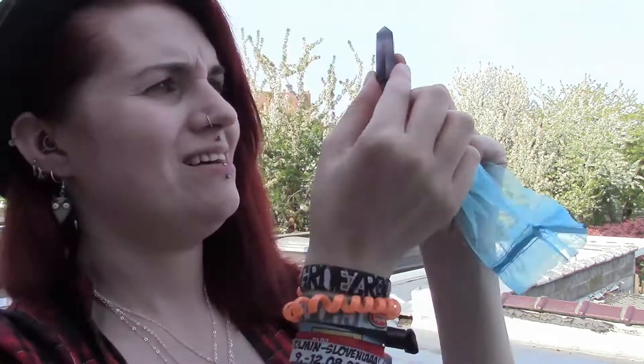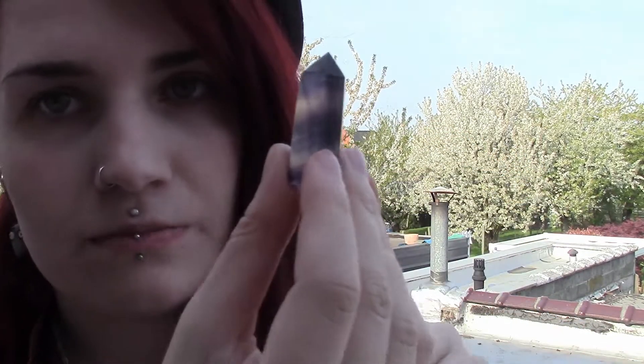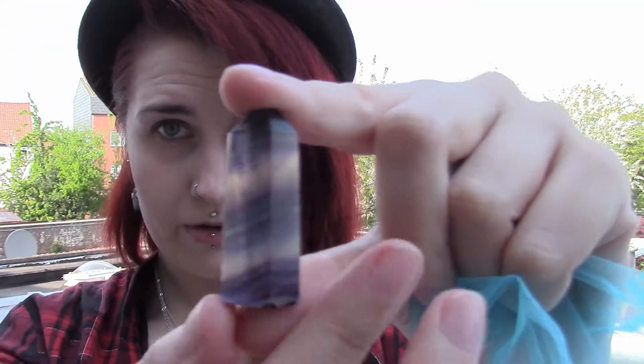The next item is some sort of stone again — it feels pretty heavy. Fluorite, I think. It looks like a fluorite stone. I think this is fluorite, if I'm not mistaken. Very pretty. Fluorite.